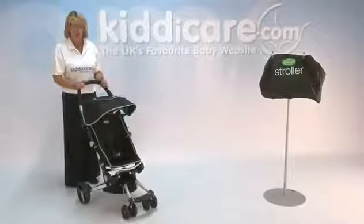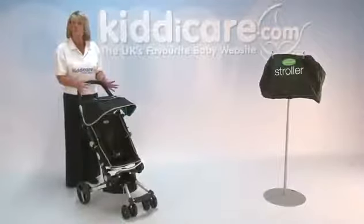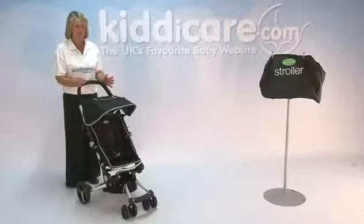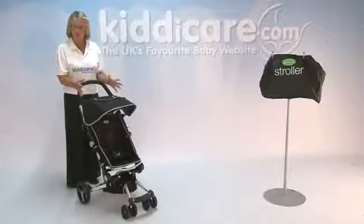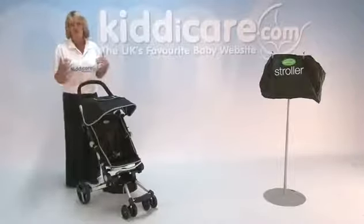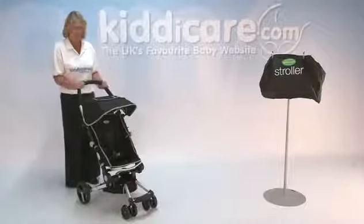Introducing the QuickSmart Easy Fold Push Chair. This is suitable from 6 months up to 15 kilos, which is about a 3 to 4 year old. It comes complete with a full rain cover that goes over the whole system, and it also comes with a stroller bag so when you come to fold it down you can take it away with you anywhere.